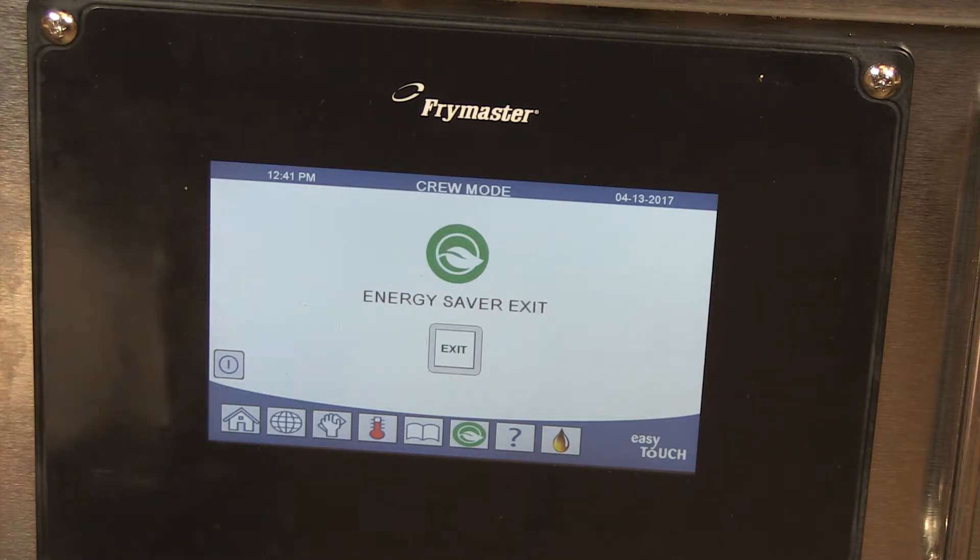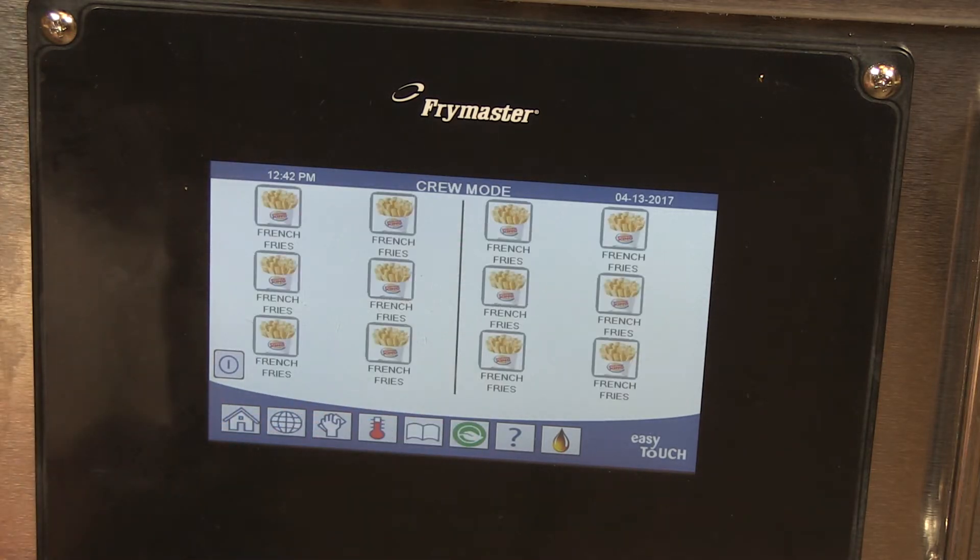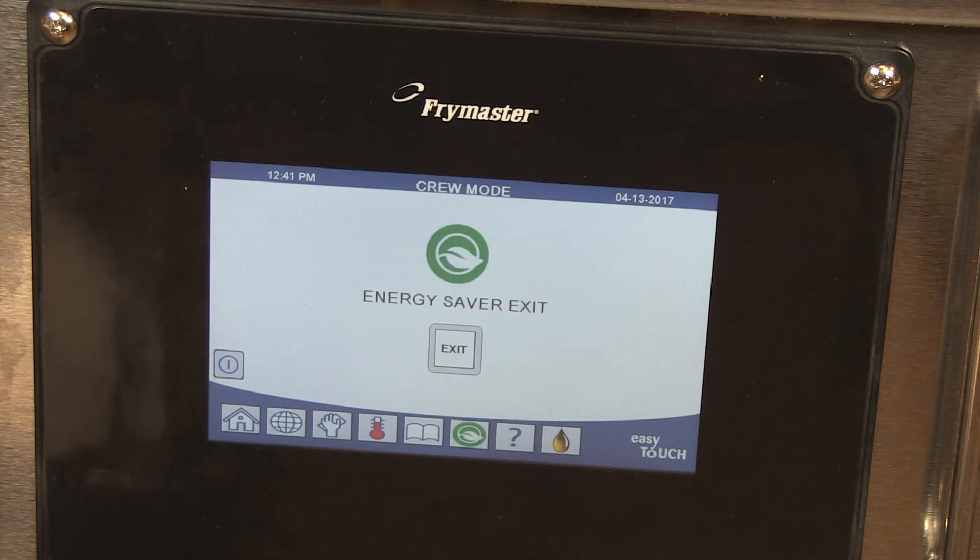An exit button appears on vats in energy saving mode. Press the exit energy saving button to return the vat to operating set point. The controller can be programmed to enter energy saving mode after a defined period of inactivity.